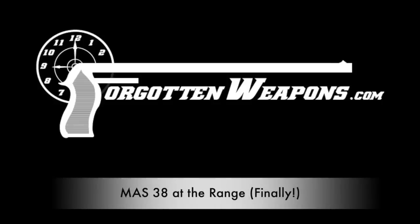Hey guys, thanks for tuning in to another video on ForgottenWeapons.com. I'm Ian McCollum, and I have my MAS-38 submachine gun at long, long last.